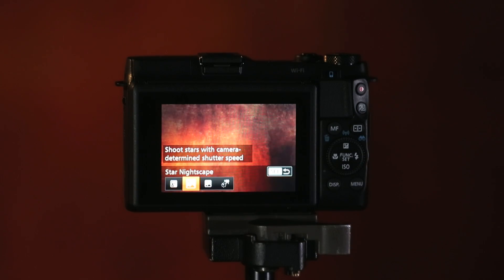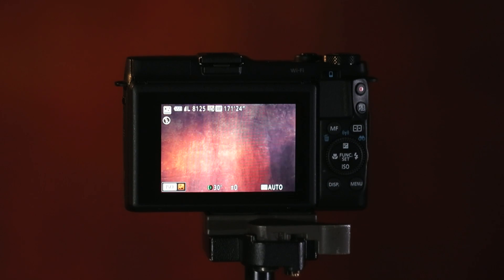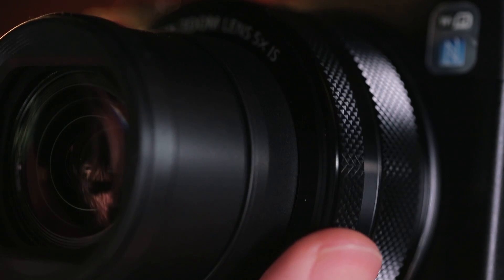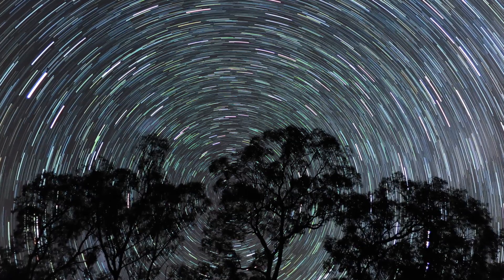A star trail image is a long exposure that records trails of the stars as they move through the sky. To get to that setting, we hit the down or ISO button, scroll across, and hit set. The time for the total exposure is shown on the bottom of the LCD screen, and we can increase or decrease that by using the continuous ring on the lens. Once we've set the exposure time that we want, we just press the shutter and the sequence will start.